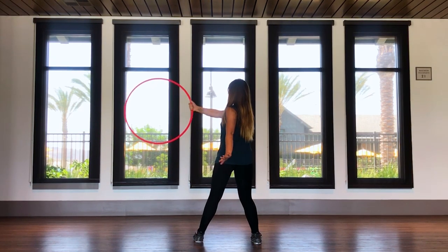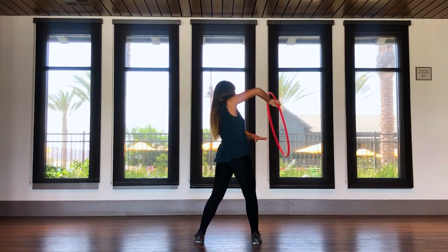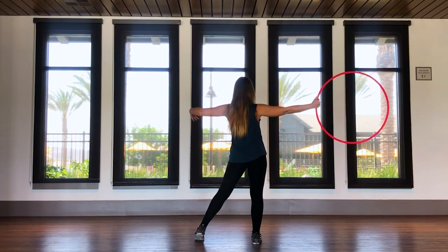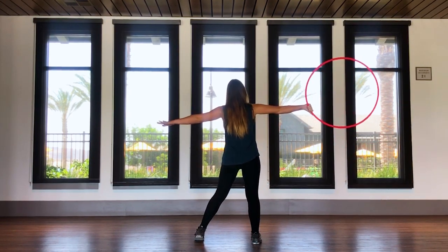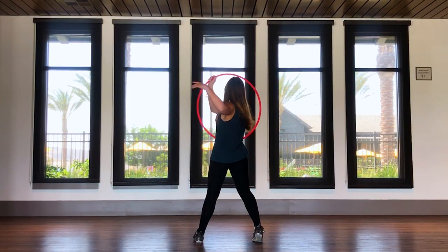The hoop is across your body, you pull it behind your back, thumb starts turning down, you flip your palm so the thumb is pointing up, reverse the movement, point the thumb down, pull the hoop behind your back, and then stop when the hoop is framing your face. Now your feet.